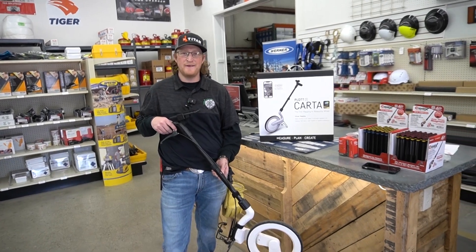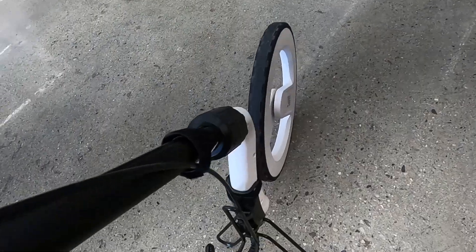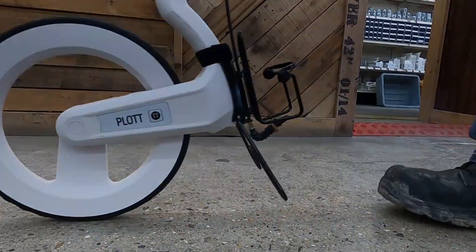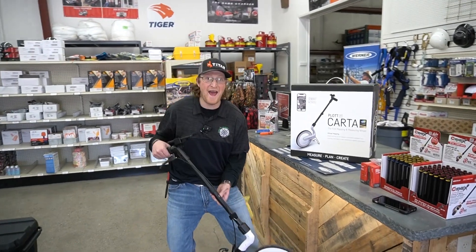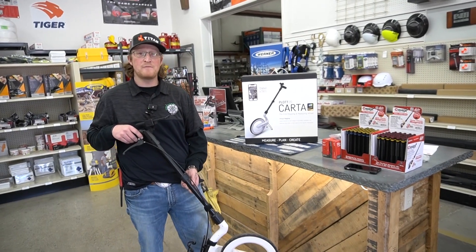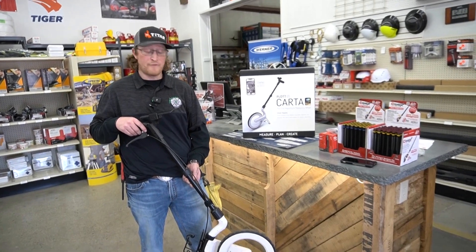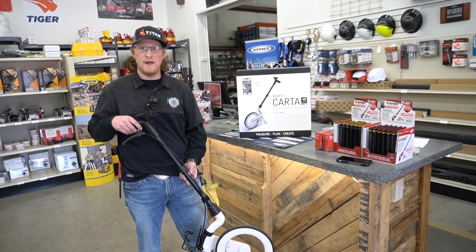Hey guys, Stone with Contractor Supply here, showcasing the Plot Car to Wheel. This thing is badass, man! This is your first virtual measure and map wheel that can map out your distances in real time — the first one that you can do curves with and radiuses with.